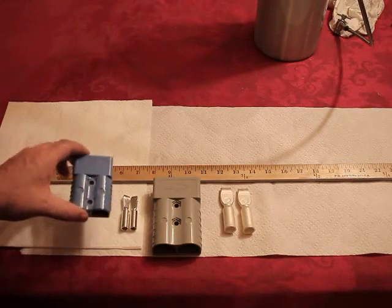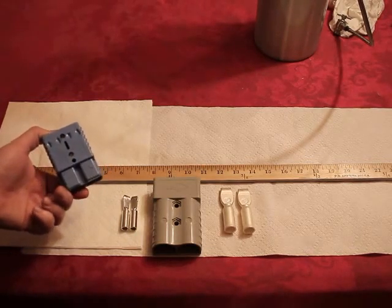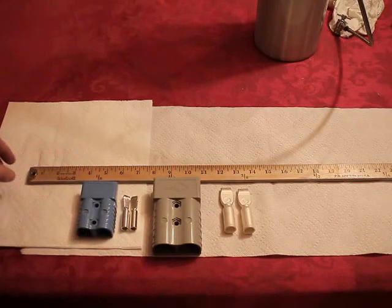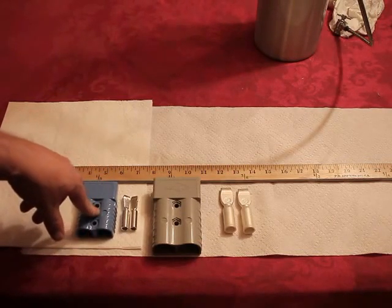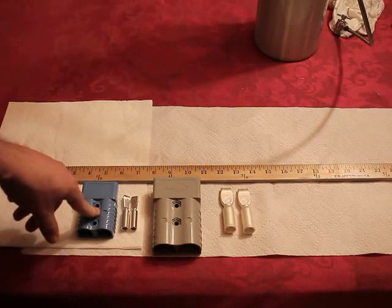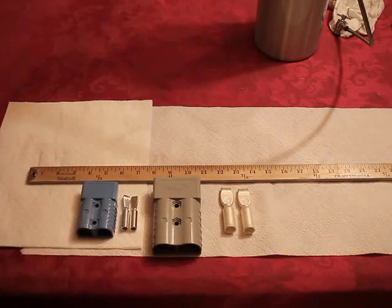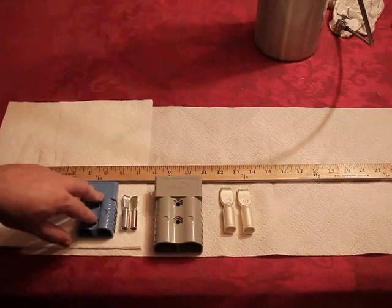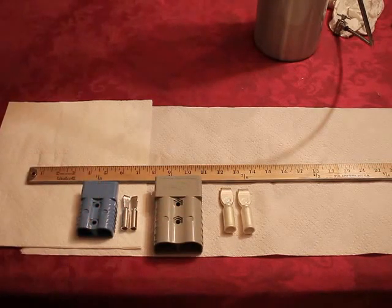If you want some cheap 50 amp connectors these ones would probably work, and I may have these available if Canada Winch does not send me a box or shipping label to send them back. So there you have it — the one to get and the silly one to avoid. Thanks.